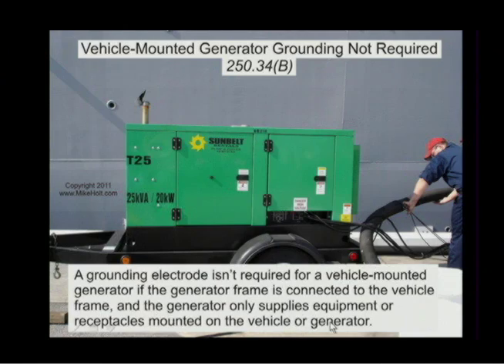We've had some discussion here before this recording — if this is not having a bunch of receptacles but actually hard wiring and you're bringing conductors into a building, it's either going to be a separately derived system or it's not going to be a separately derived system, depending upon the transfer switch.